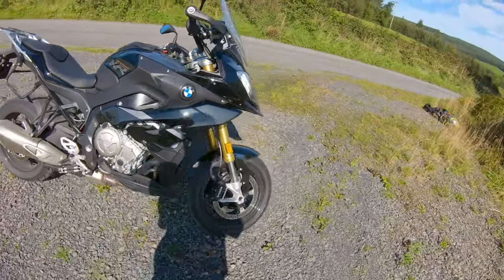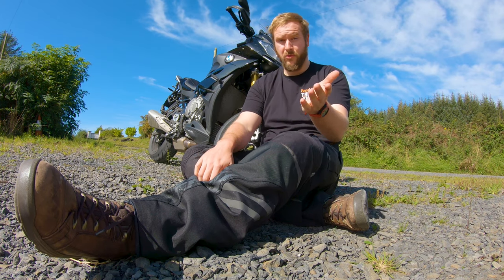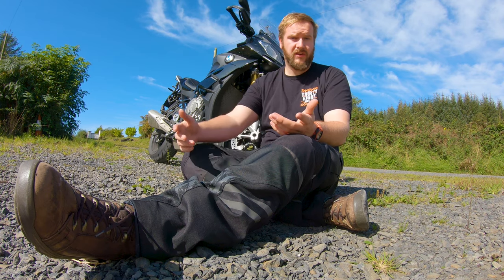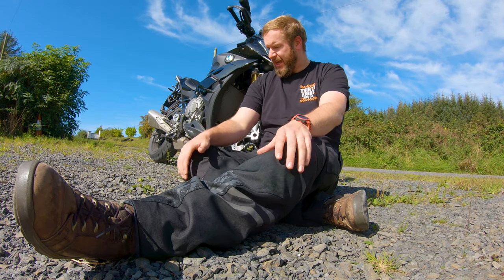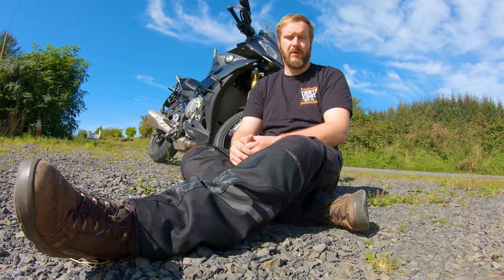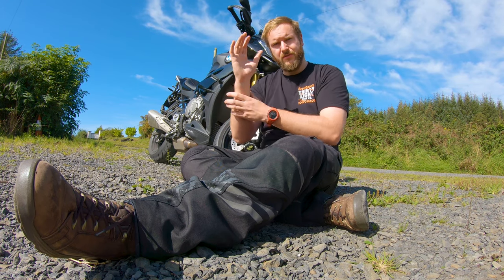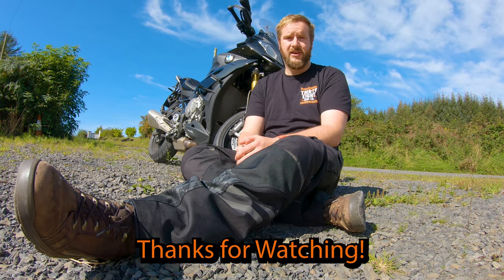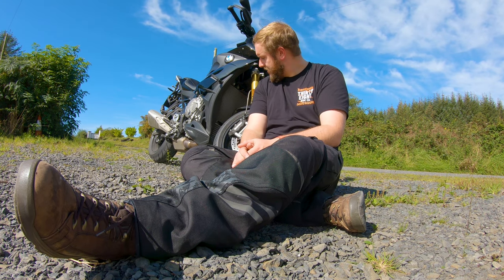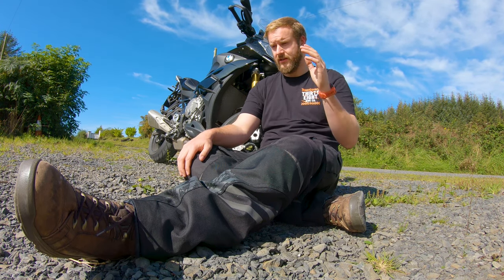Thanks very much for watching. If you liked the video, make sure you like and subscribe — I'll have plenty more content coming, hopefully more bike reviews. If this is a bike you're interested in, share the video. If you're tall, I recommend this 100%. If you're nervous about the power, don't be — it's lovely and controllable. The power is there for a reason but you don't need to use it all the time. With the riding settings it's easy not to. It's just a good bike. Buy it. Until next time, adios.